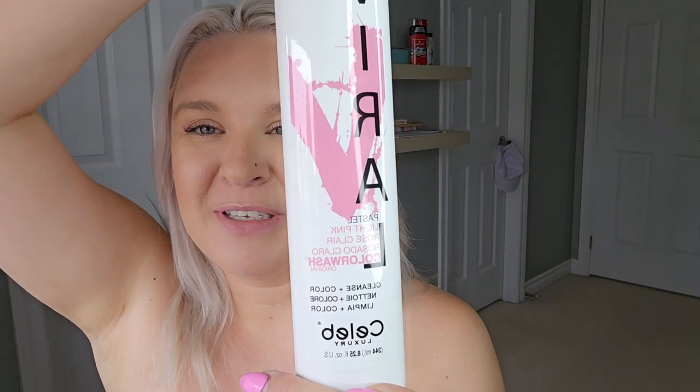What I do is use the Celeb Luxury Viralite color wash shampoo — I only use the pastels in my hair, though I've used the more vibrant colors in some of my clients' hair. These always wash out completely; I have not had any leave a stain in mine or any of my clients' hair. Within four to six washes it would pretty much be completely gone, but if you kept washing with it every day it would stay until you stopped.